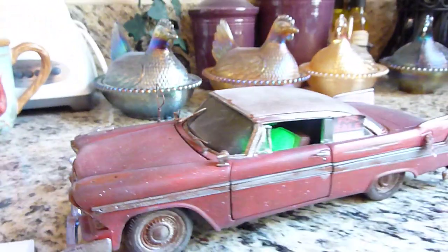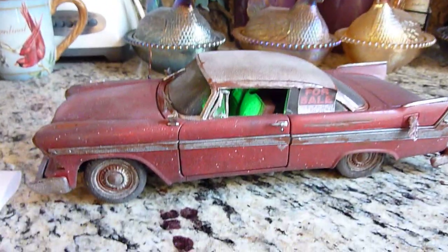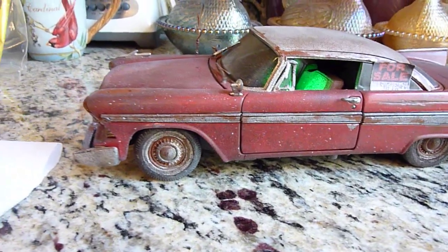I think it's just a great custom. Thanks for looking.